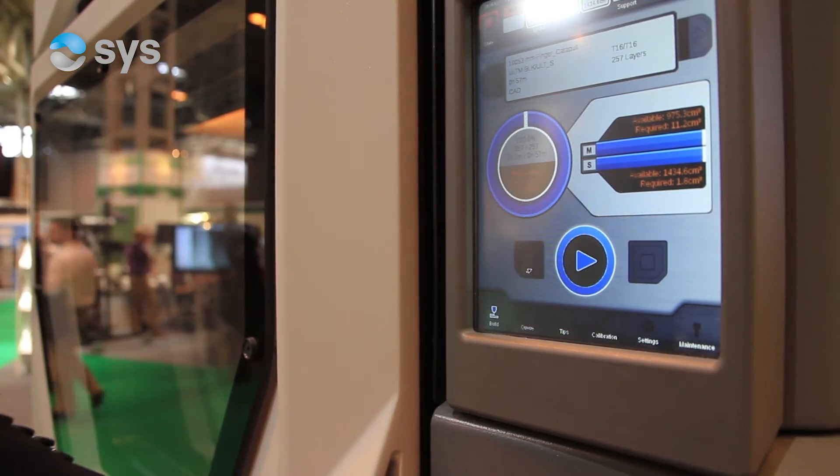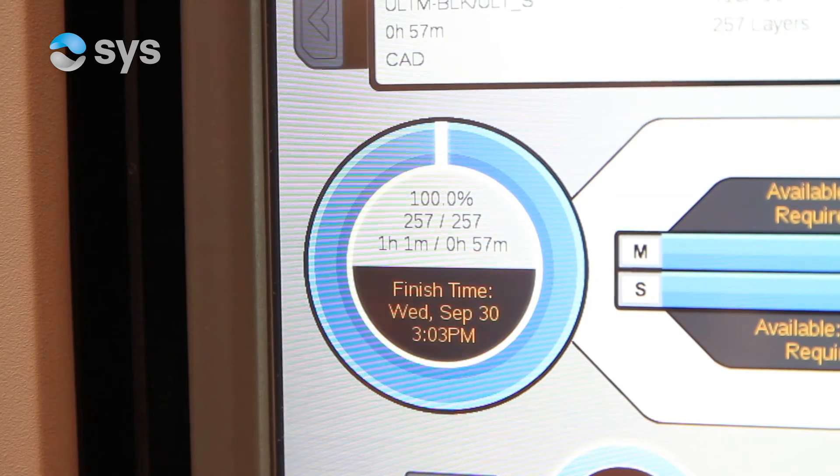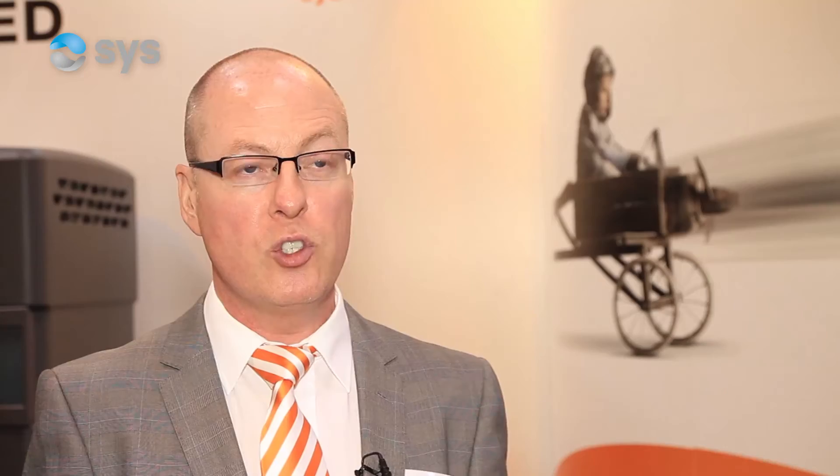We've been producing soluble cores for carbon fibre for quite a few years now, and most of the F1 and motorsport industry has been using it quite a lot. The new materials have given us the ability to produce layup tools very quickly at low cost to the customer. These layup tools are able to go into the autoclave due to the high temperature tolerance within the new materials.